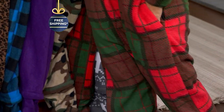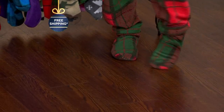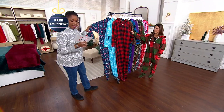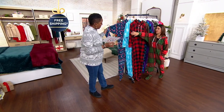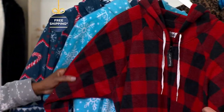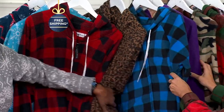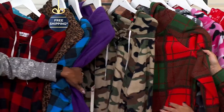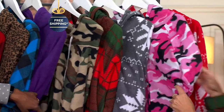This onesie is unisex and comes in a great assortment of plaids, solids, and prints. Starting with the navy candy cane, then the blue snowflake, red buffalo, animal print, leopard print, blue buffalo, purple, and green camo.